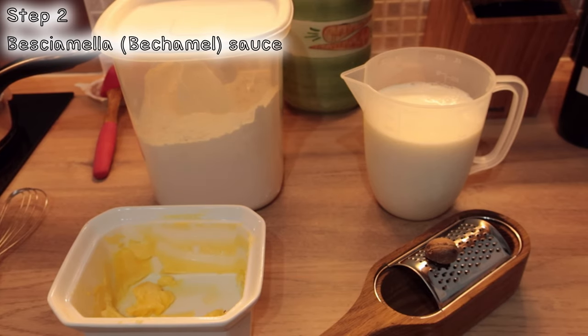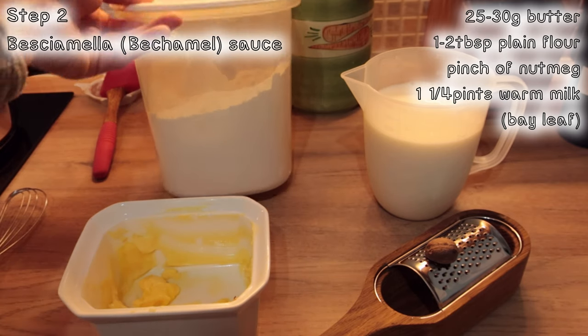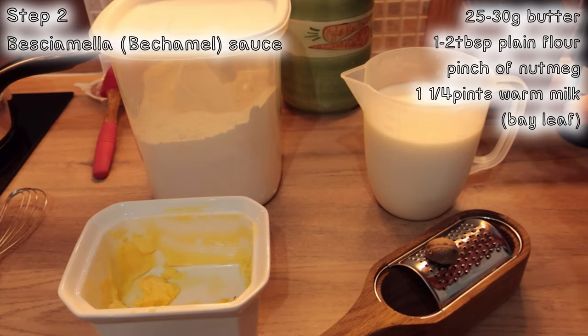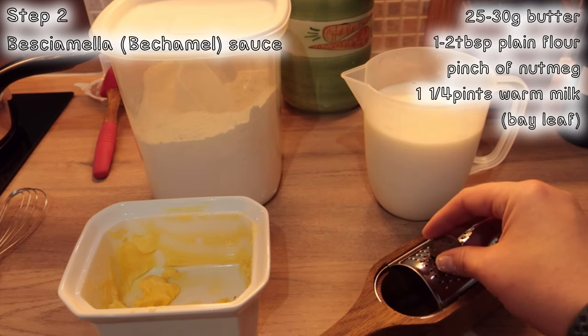Now it's time to make the white sauce, a.k.a. béchamel, with 25 to 30 grams of butter, 1 to 2 tablespoons of plain flour, 1 and a quarter pints of warm milk, and some nutmeg.